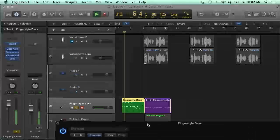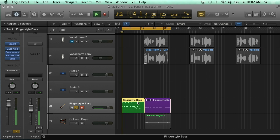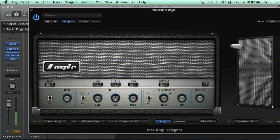Let me do another thing here — I want this to cycle around. With this region selected, I'm going to hit Command+U, which is going to readjust my locators. And I can hit C to bring up the cycle. Command+U sets the locators.